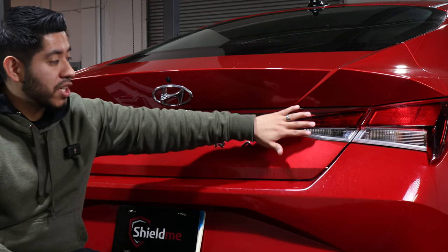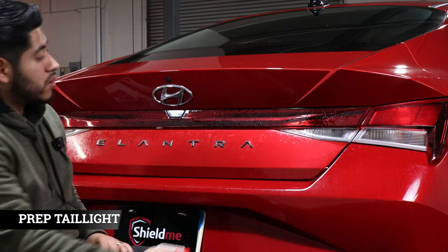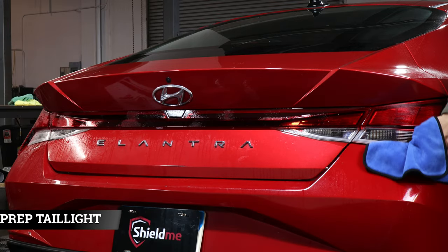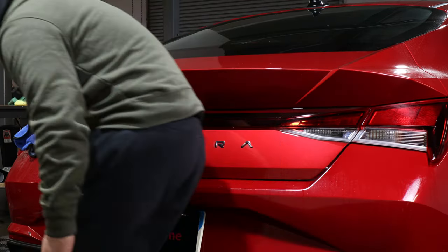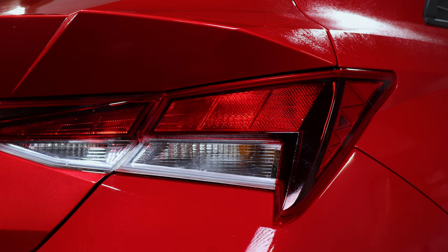Before we put on the tint, we want to make sure we have a clean area to work on. We're going to hit the taillights with our soapy solution and clean them. The piece I'm going to be installing is for the passenger taillight.